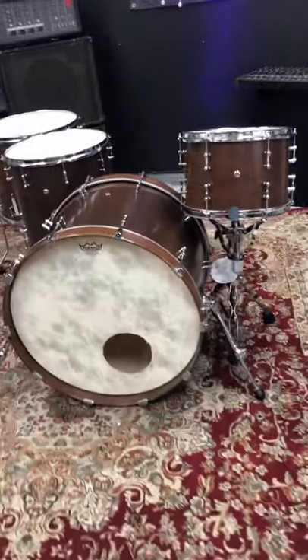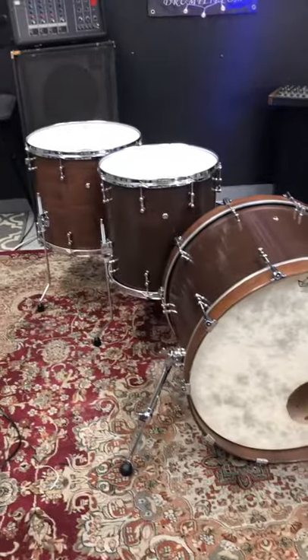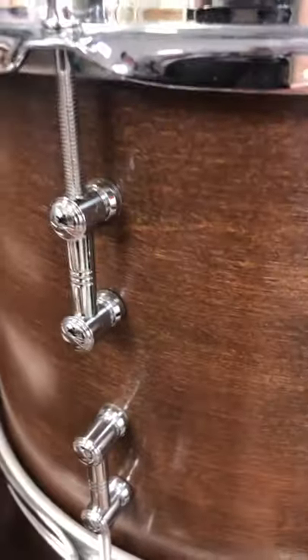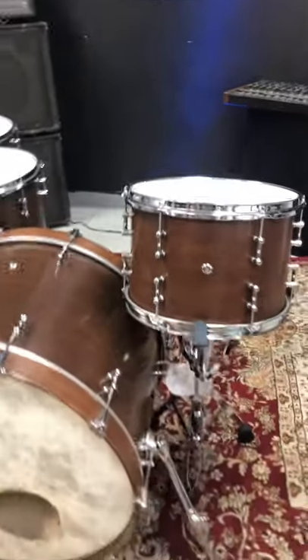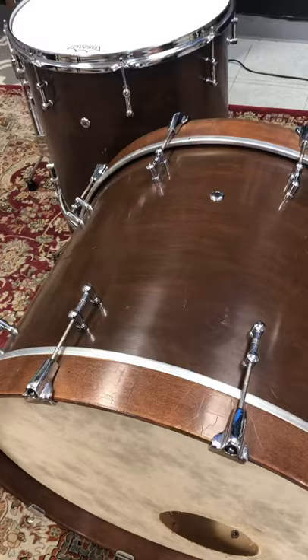What's up everybody? Ed here with Drumflip. Got a really cool kit in stock. This has no brand name. What these are are Keller shells. These are Gretsch Chrome Over Brass lugs. This is just a beefy looking kit — walnut stain with a lighter shade of walnut hoops.